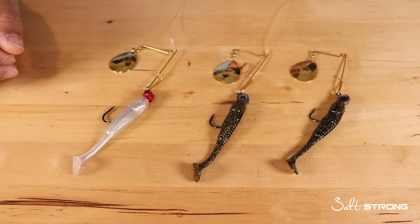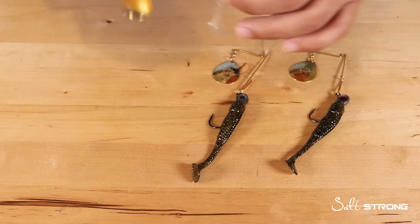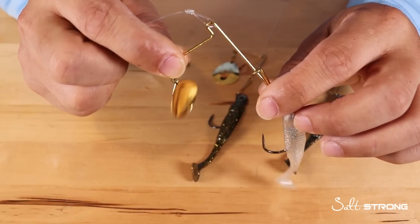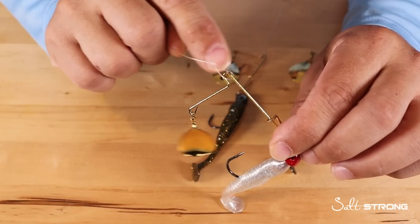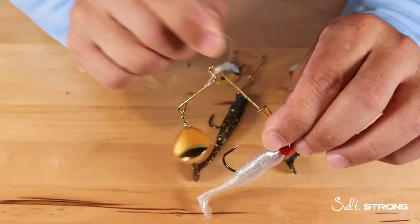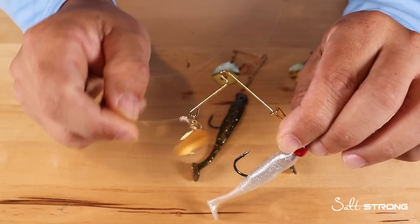As far as what type of knot you should be using — the biggest mistake I see people make is using a loop knot. This is the one knot you do not want to use, because if you're using a spinnerbait that has an arm that is just a curved loop and not really enclosed, the line is free to go anywhere on the arm of the spinnerbait, and that is really going to mess things up.